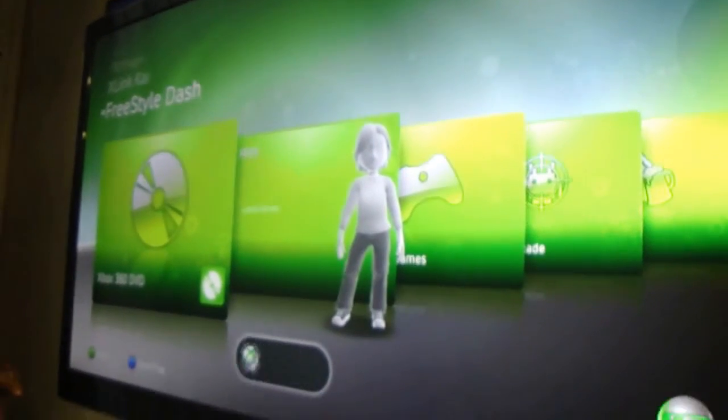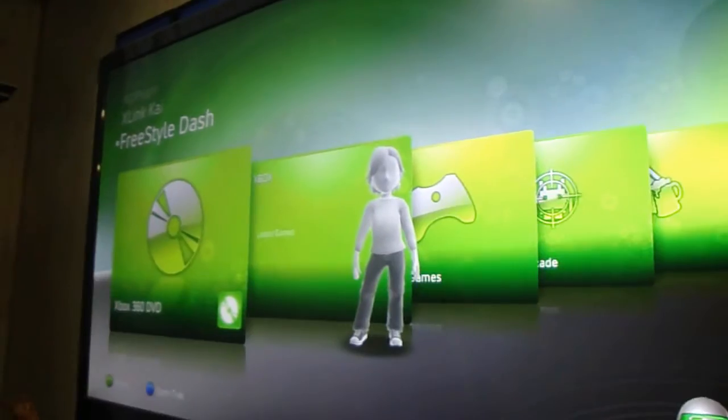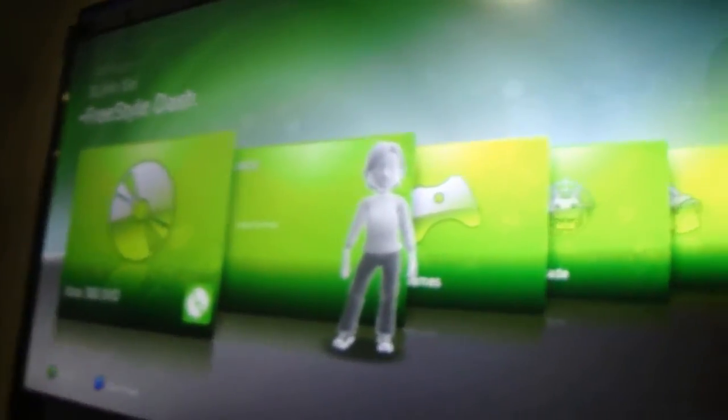And there you are in Freestyle Dash automatically. I'm not going to really show you how to configure Freestyle.